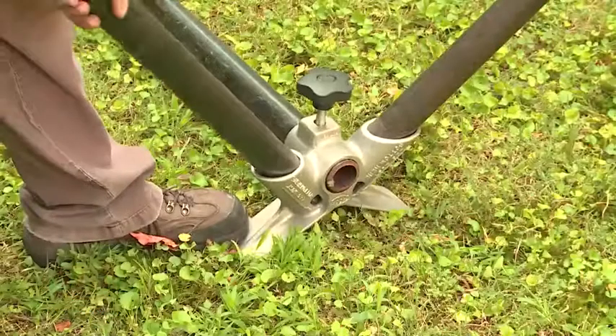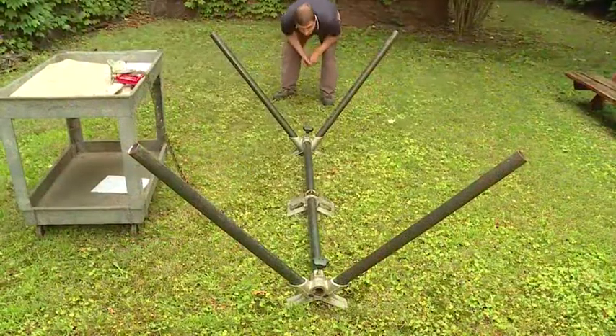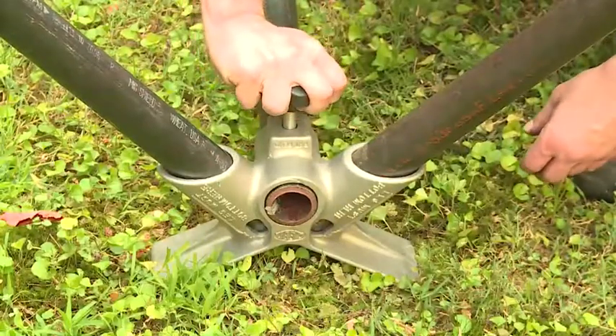In this setup, the two leg frames and the pipe clamp then automatically line up. Tighten the threaded knob or bolt in each leg frame to clamp the entire assembly together.